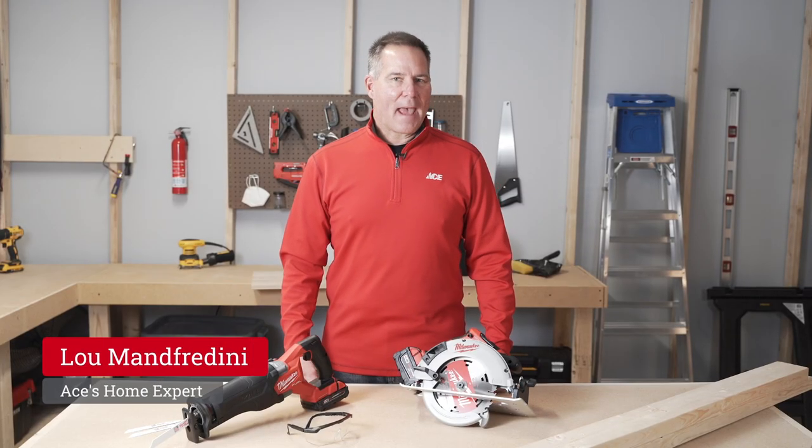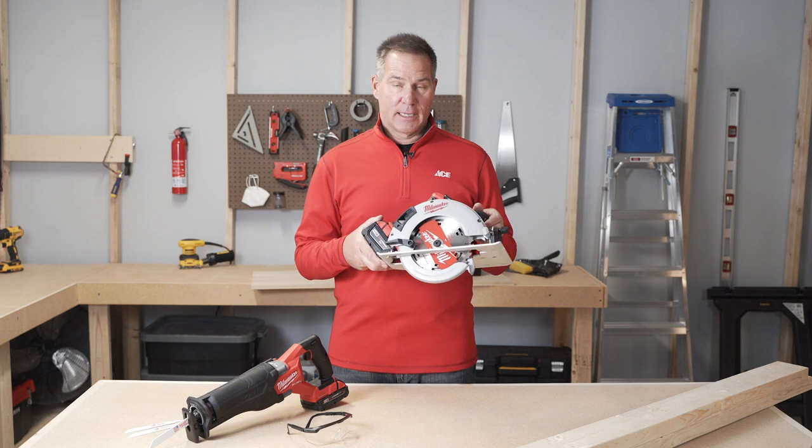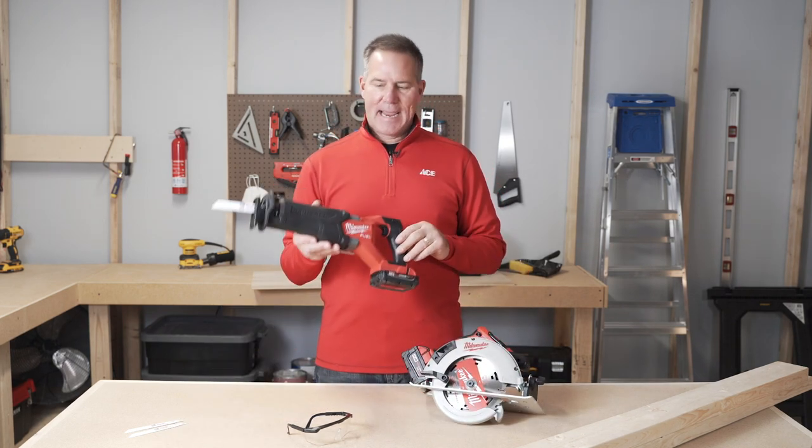Hi, Lou Manfredini, Ace's home expert, and in this video we're going to talk a little bit about the differences between a circular saw, like I'm holding in my hand here, and a reciprocating saw that I'm holding in my hand right here.